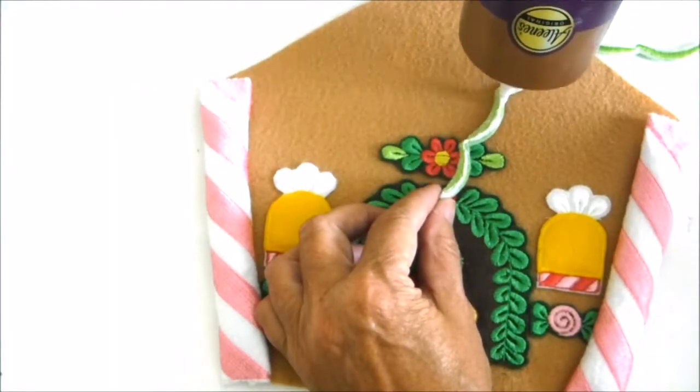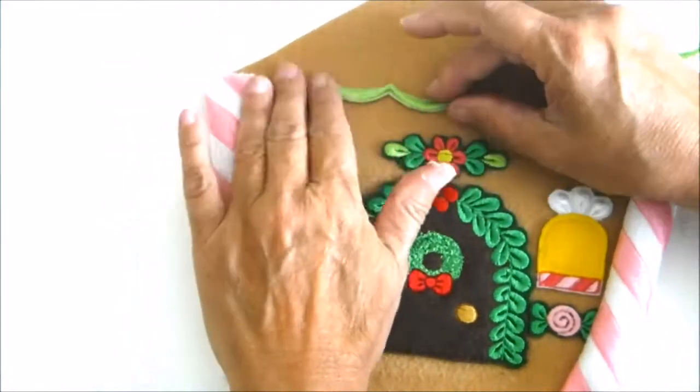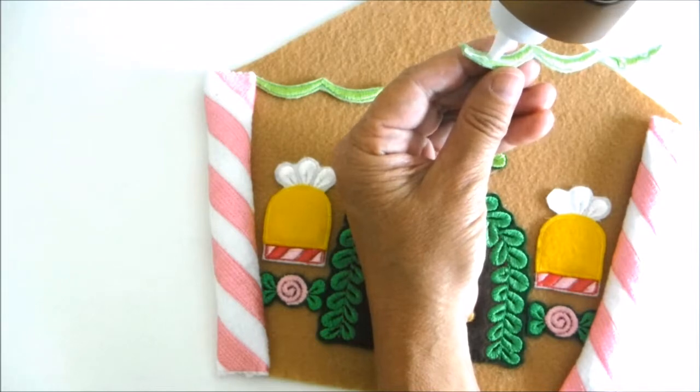Now it's time for the middle scallop trim. I embroidered them on light green felt, cut them out, and now I'm gluing them to the middle of the house — one on each side.